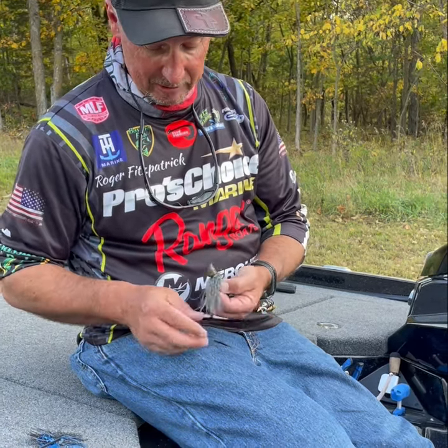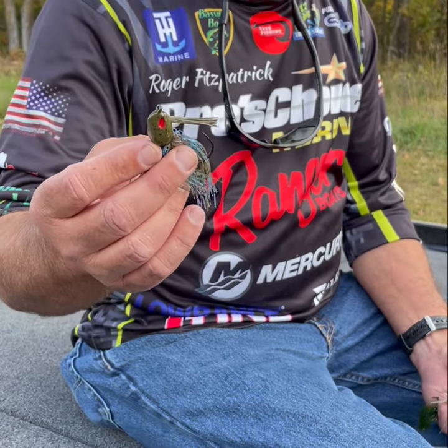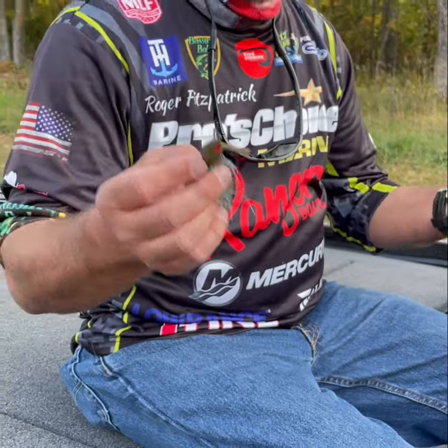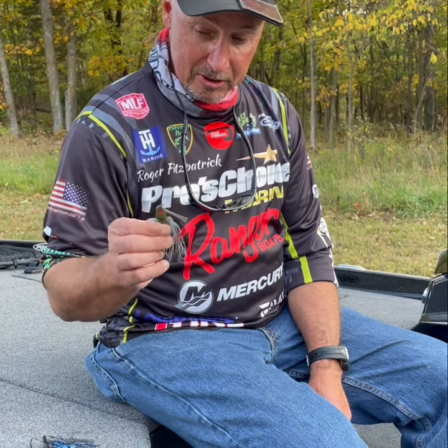I throw a 1 ounce Omega football jig if I'm fishing deep. If I'm fishing rock, brush, brush piles especially. One time on Truman Lake the water was in the bushes, flooded, and probably the best day I ever had in my life was on that 7/8 right there. I had way up in the high 20s just throwing it in the bushes that were underwater — couldn't see them. It's a fairly heavy jig and that thing came through those bushes like a dream, just like a rubber worm would, but they were on that jig real good.